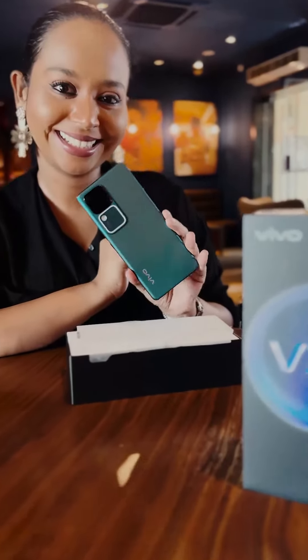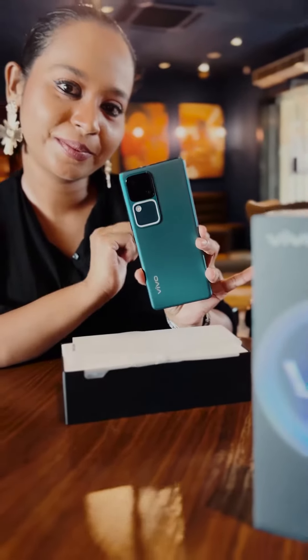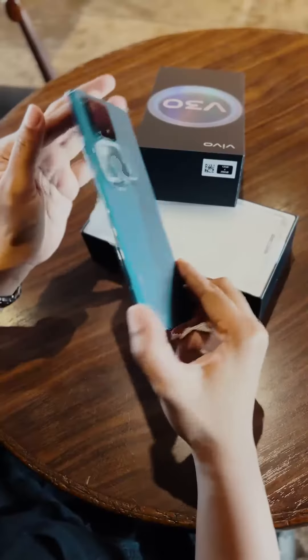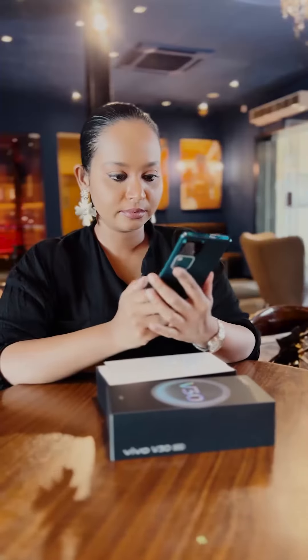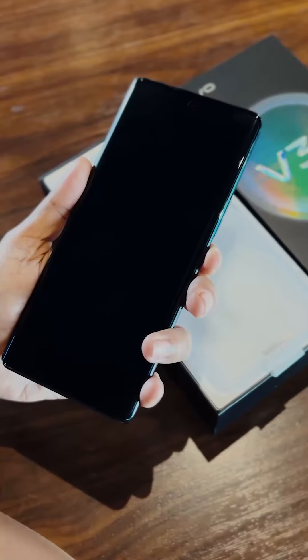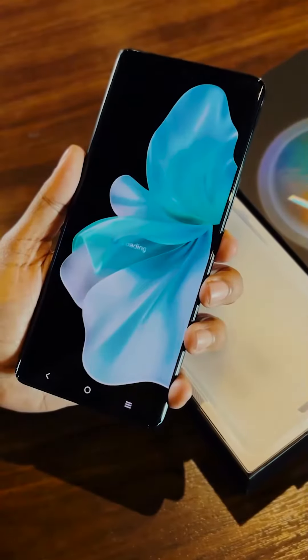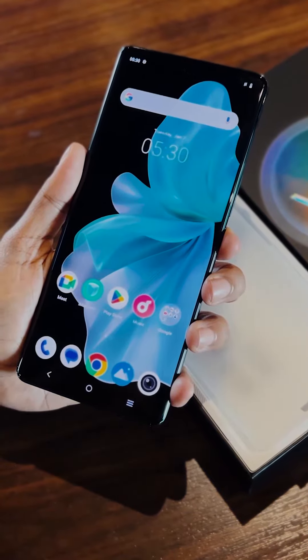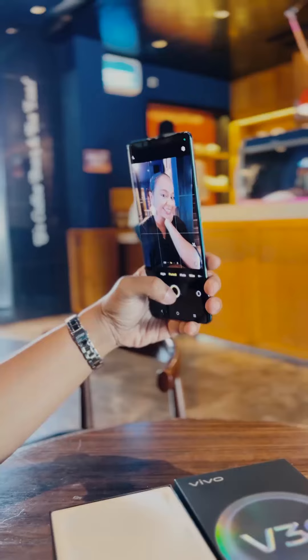Let me show you how this phone looks. Vivo V series phones have the best exterior — the phone covers look amazing. What I love about this phone is how slim, elegant, classy, and sophisticated it is. It has a good grip, and as a photographer I like when I have a good grip on my device.